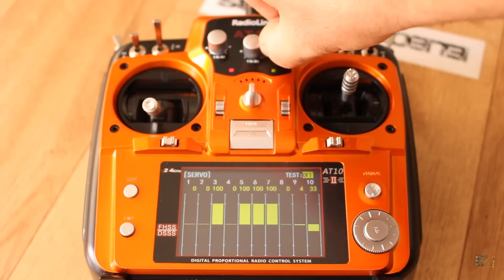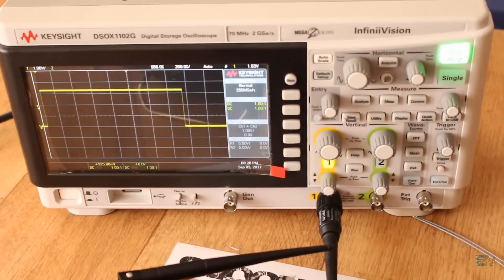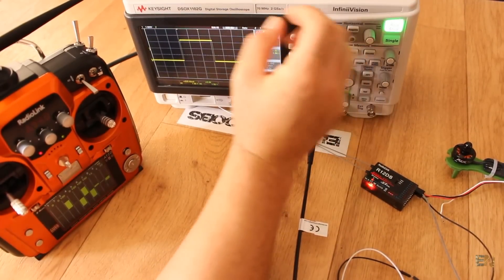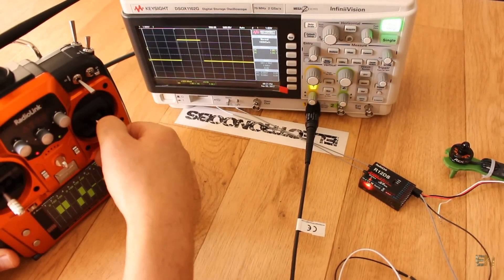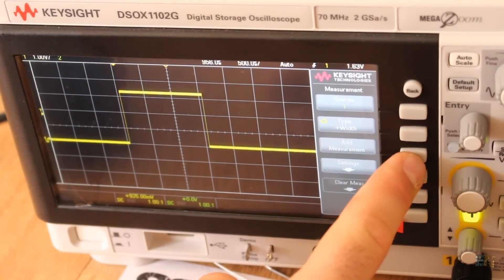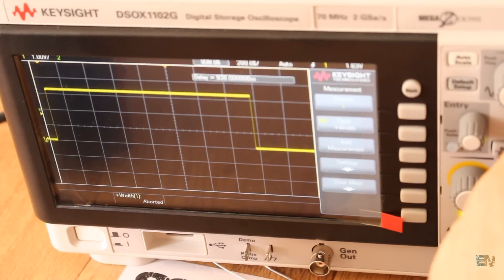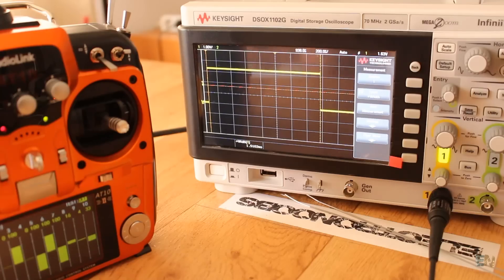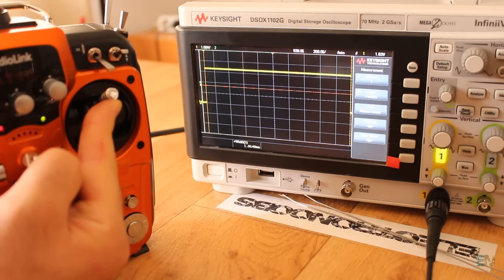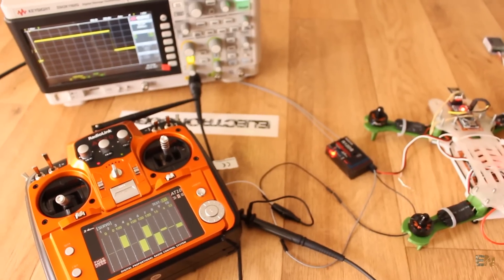Now let's make some tests. I connect my oscilloscope first to the PWM receiver pins. This is the 1000 series oscilloscope from Keysight — it's a great tool to have around. We know that PWM signals of basic radio controllers have a pulse width from 1ms to 2ms, giving a middle value of 1.5ms. I place the width measurement on my oscilloscope. With the joystick in the middle position I get a pulse of around 1.5ms. The lowest value is almost 1ms but the highest is around 1.92ms — that's ok, it doesn't have to be exactly 2ms. The middle position is the more important one to be right.